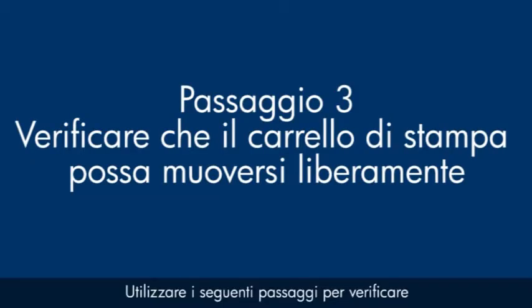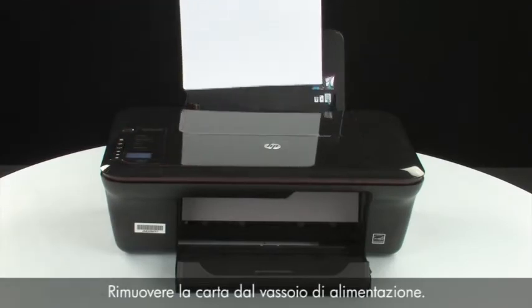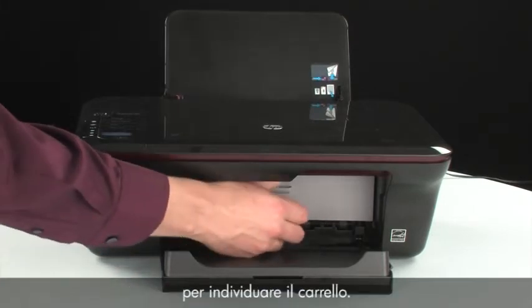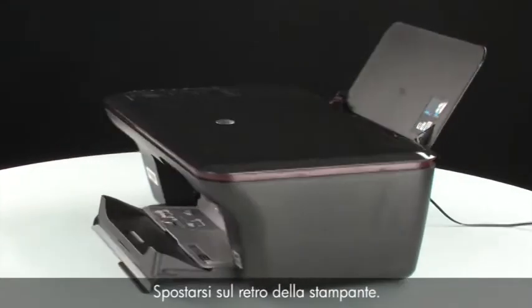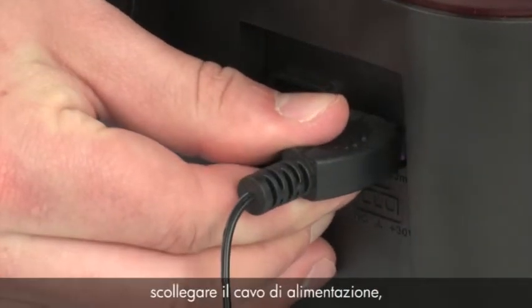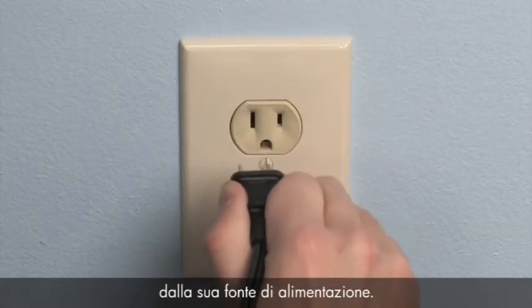Use the following steps to make sure the carriage can move freely. The printer must still be on for these steps to work. Remove the paper from the input tray. Open the cartridge access door so that you can view the carriage — it will move to the center of the printer. Turn to the back. While the printer is still on, disconnect the power cord from the printer, then disconnect the other end of the power cord from its power source.